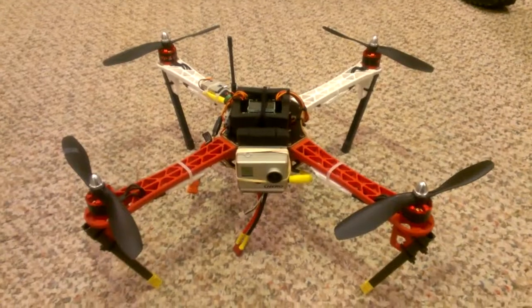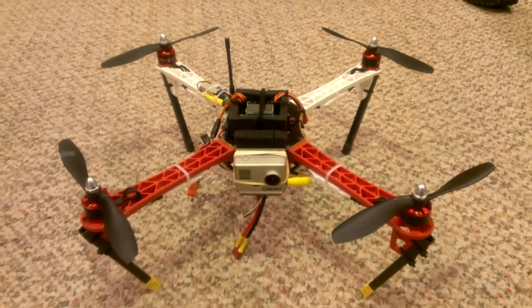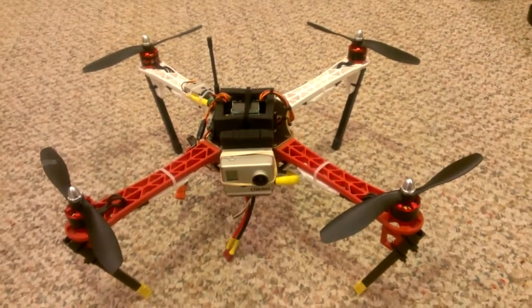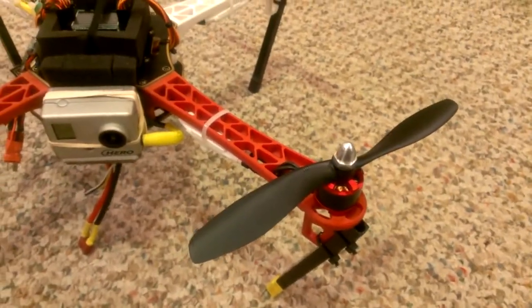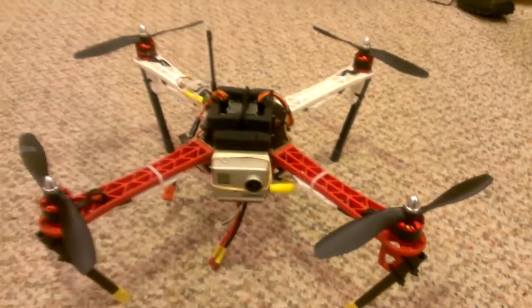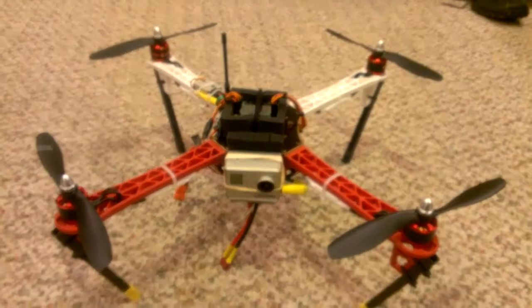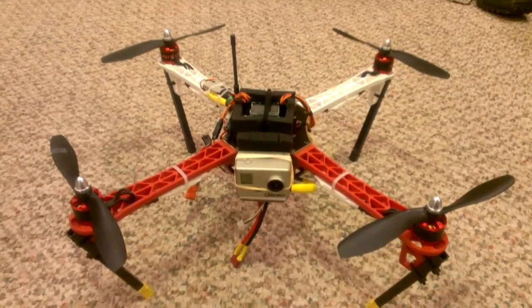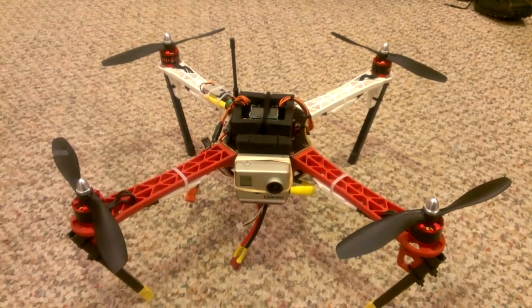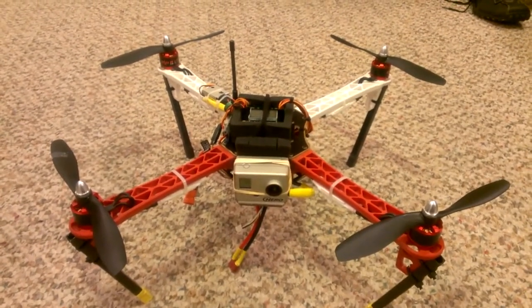A quick look at my completed DJI Flame Wheel 450 quadcopter. I've got the stock DJI motors and I'm using the 8x4 props that came with it right now, and it actually seems like it produces plenty of thrust to lift all this stuff, so I'm pretty happy with that. I've got a bunch of 10-inch props if I need to go bigger — 10x3 APC's — and I'll try those as well.